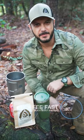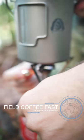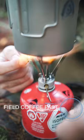I'm going to show you how to make some field expedient coffee. We're going to need to heat our water. You're going to need some kind of coffee cup, and usually I just keep the filters and the rubber band in the cup.